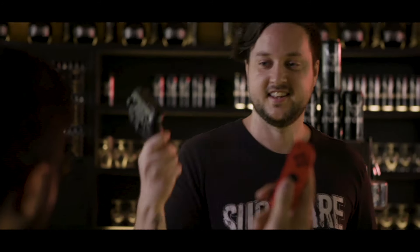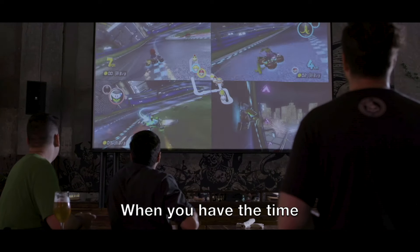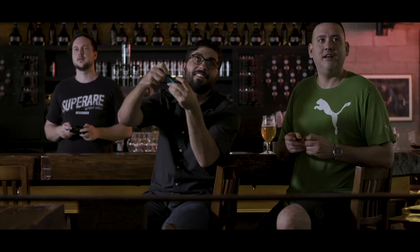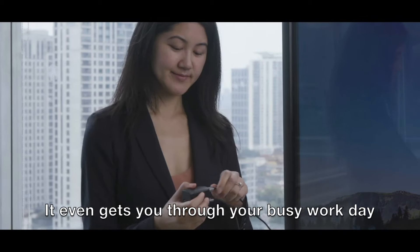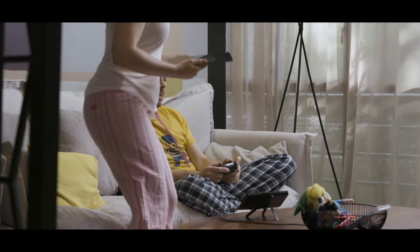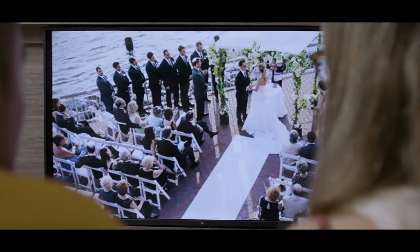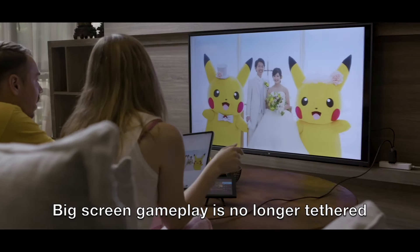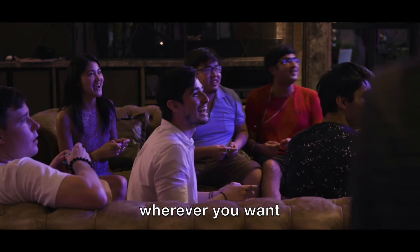Let's play some Switch. Anywhere there's a screen, it's another opportunity to share the fun — when you have the time, and when you don't, it even gets you through your busy work day. Or share some quality time with your loved ones over the weekend. Big screen gameplay is no longer tethered to your living room. You can take the full Switch experience with you, wherever you are.